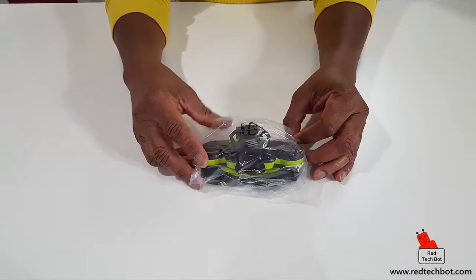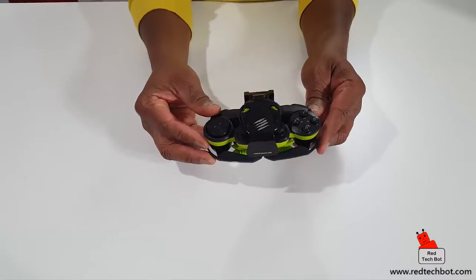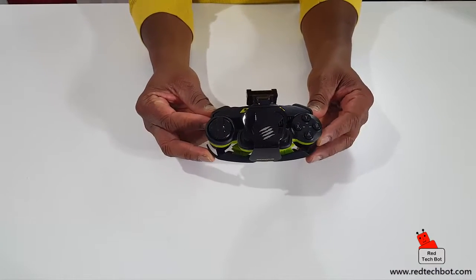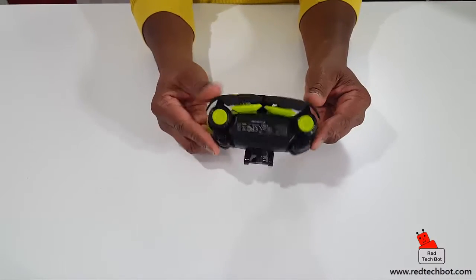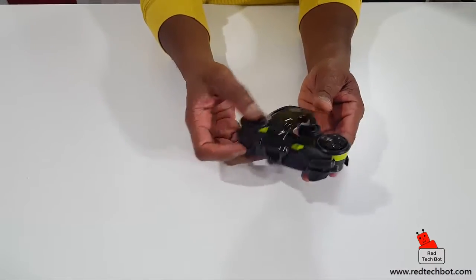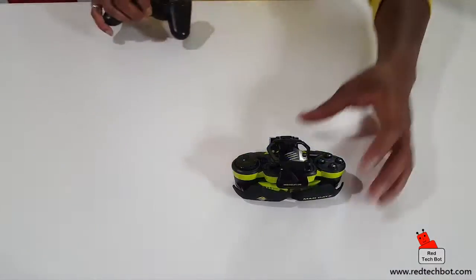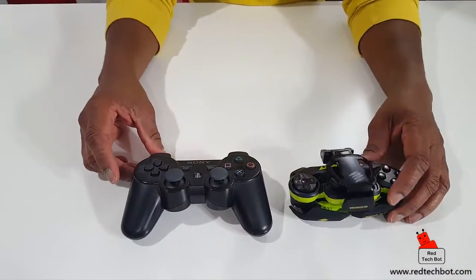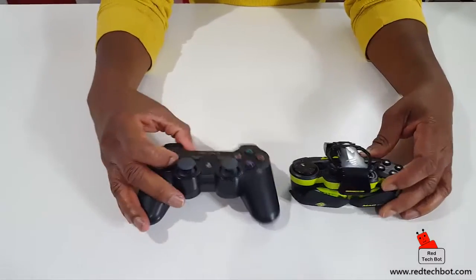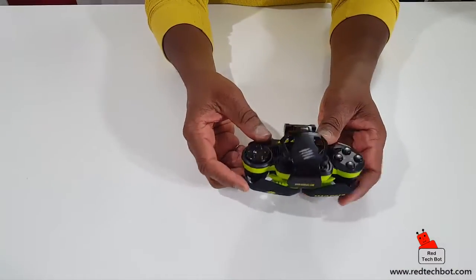So here is the Lynx 3 controller. Let me take it out of the bag. It does look like an impressive piece of technology. It's in the closed position - this is the configuration you would keep it in when carrying it around. It is kind of portable - you could technically put this in your pocket assuming you have big enough pockets. Here is a typical PS3 controller for comparison, and the Lynx 3 is smaller than the PS3 controller when it comes to portability.